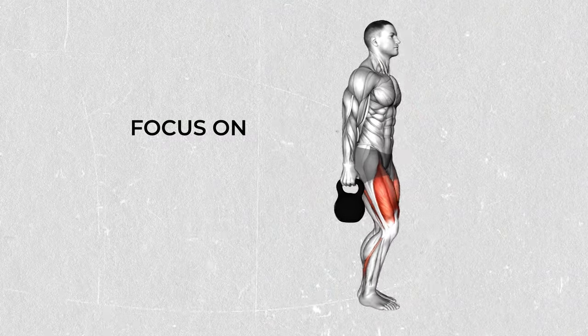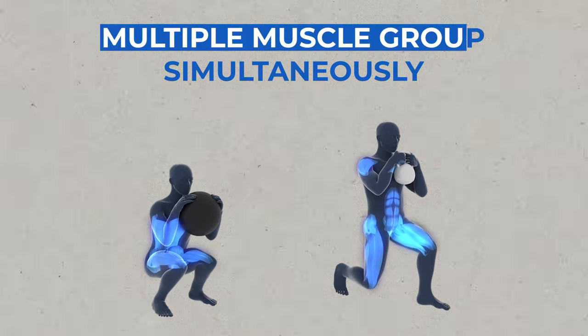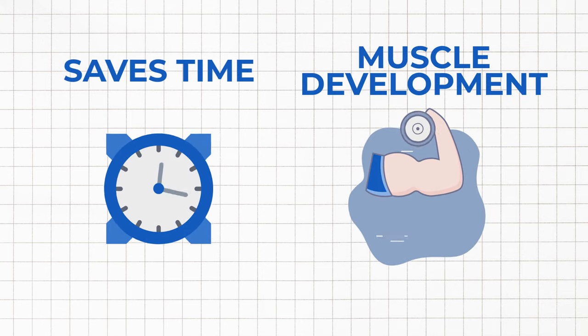Instead, we need to focus on compound movements — exercises that engage multiple muscle groups simultaneously. This not only saves time but also promotes overall muscle development.